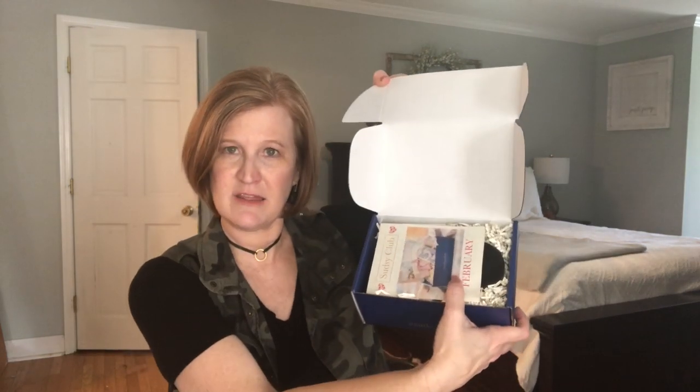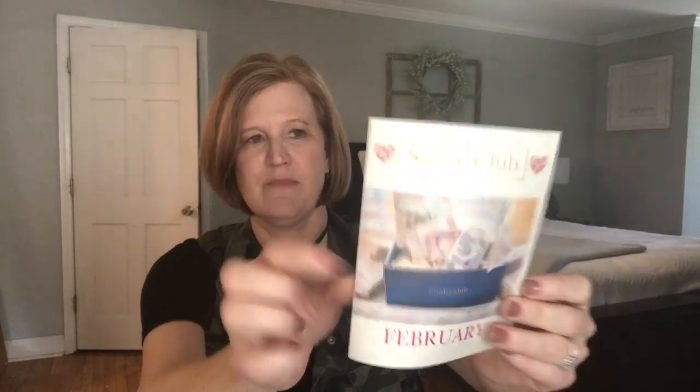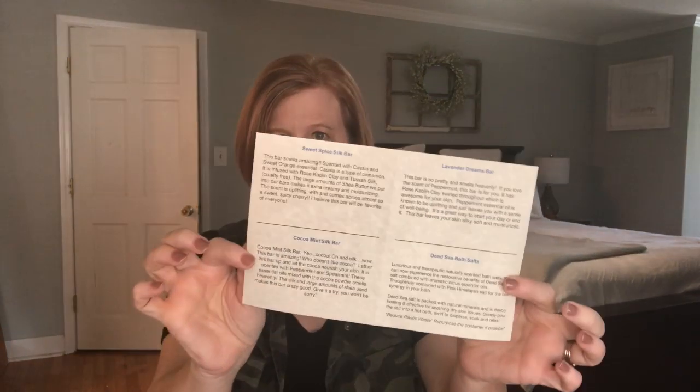When you open it up, it looks like this. You can see this says February — it's a bi-monthly box. It says Sudsy Club. I actually started following them on Instagram and they have the most beautiful pictures of these pans of soap, cutting the soap, and giving sneak peeks. It's really, really pretty. And there's a little list of the four items we're going to receive.